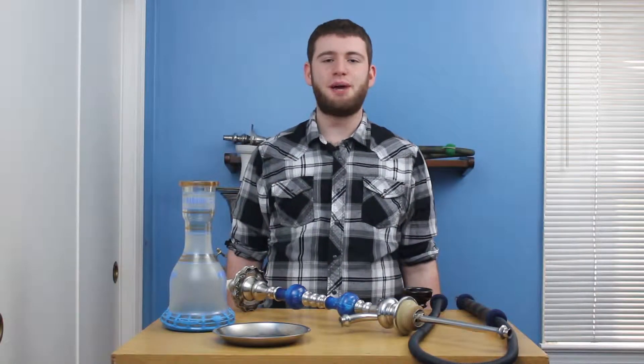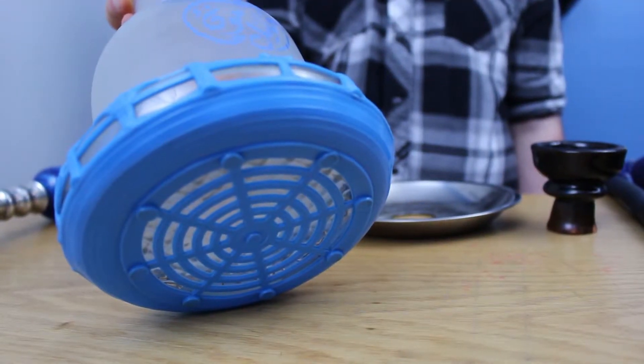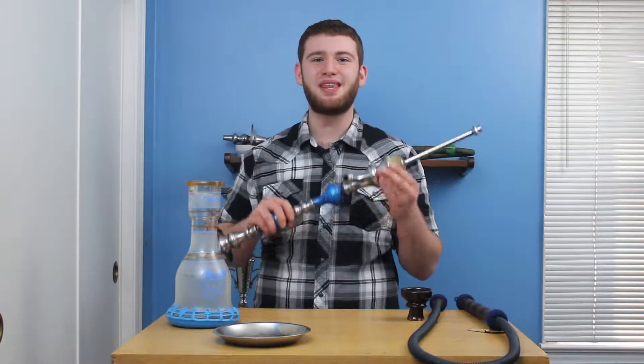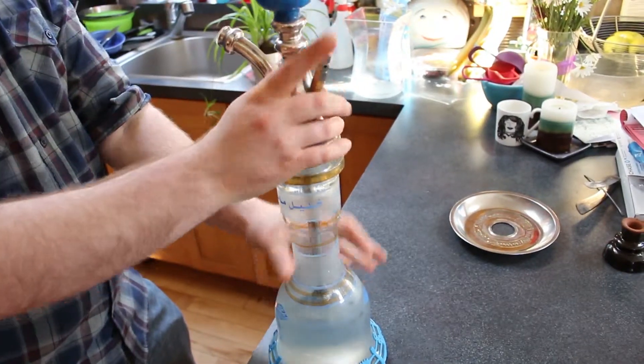All Khalil Mamoun hookahs come with a very similar base. This piece is pretty thick glass and definitely good quality. Most of these pipes come with a rubber base protector, which comes in handy when using the pipe outside when you risk damage or if it slides around. The stem is normally connected to the base with a rubber grommet or fitting. This piece varies in thickness, so finding a replacement can be somewhat tricky. However, the one they include within the purchase is normally a pretty snug fit.